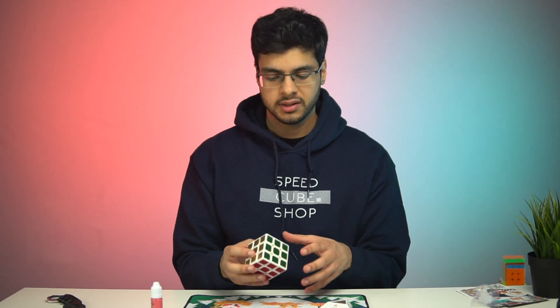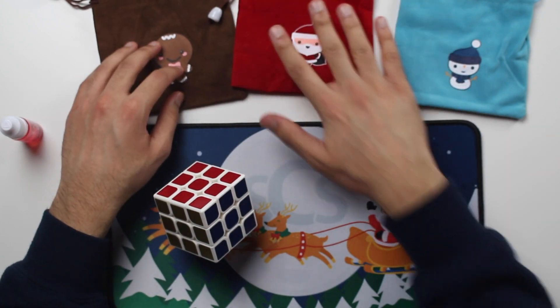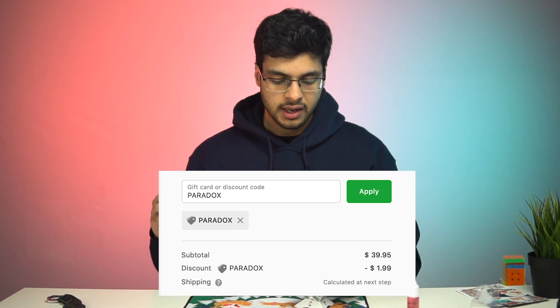That was it for this holiday bundle. You guys can check out everything at speedcubeshop.com — make sure to use discount code PARADOX at checkout because it helps out my channel a lot so I can keep bringing content like this. Anyway, that was it for this video — a really quick unboxing, I hope you guys enjoyed it. Stay on the lookout for more videos coming out very soon. I've got a little bit of time over the holiday break and I'll try to pump out as many videos as I can. Let me know what you want to see, and if you haven't subscribed yet make sure you do that and hit that like button. Thanks for watching and I'll see you guys in the next one.